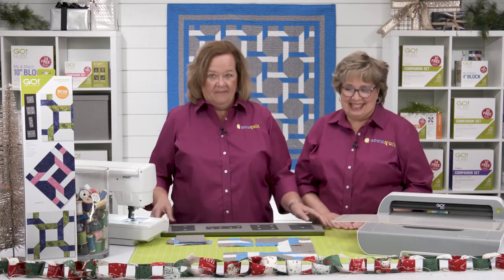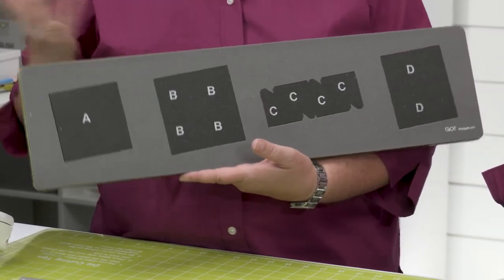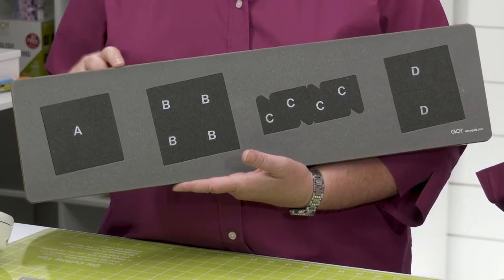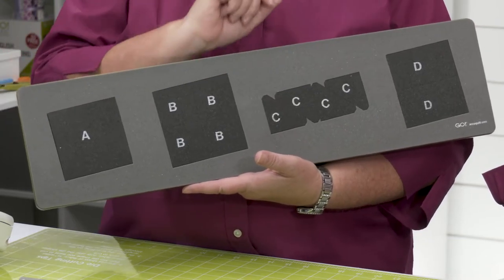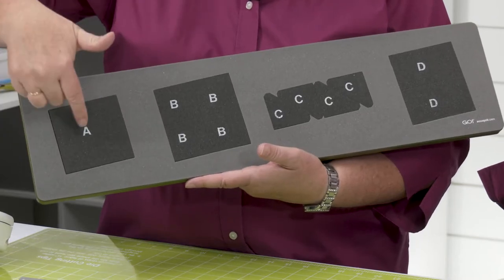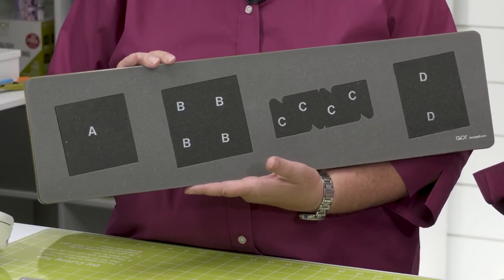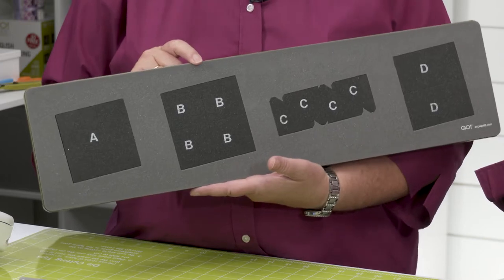Let's take a look at this die. The shapes are on a 6-by-24 die board, so you can use it with any of our Go Fabric Cutters, including the Go Me and a Studio Cutter with the appropriate adapter. Make sure you use a 6-by-24 cutting mat if you want to cut all the shapes on the die board. This die comes with shapes — squares, half square triangles, and rectangles — that can be used in other projects. If you want to cut individual shapes, just use a smaller mat.